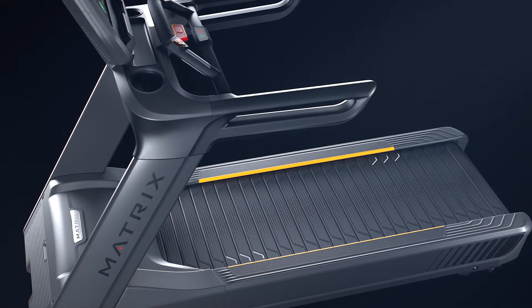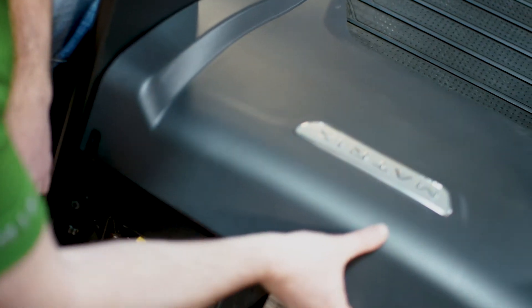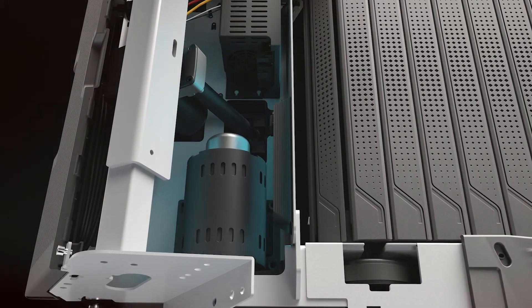One of the key complaints we see with these treadmills is the noise and vibration they generate. One of the ways we started to tackle that was to use a different type of drive motor — a permanent magnet synchronous motor — which provides a smoother overall operation than some of the other motors being used on treadmills. That helps reduce our vibration level as a starting point.